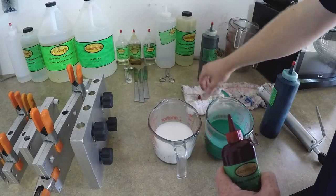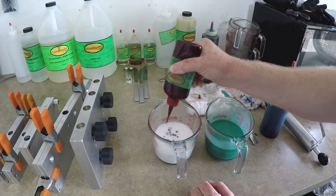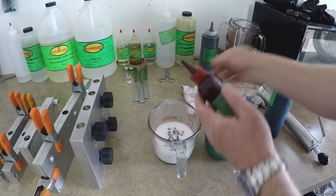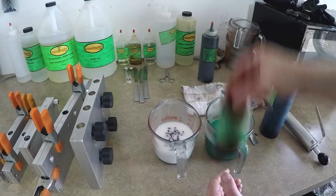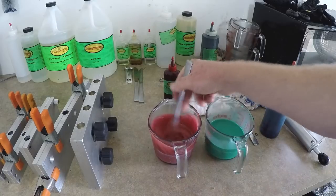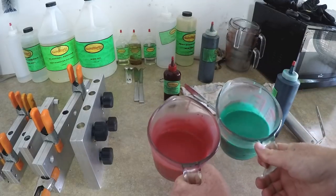One thing to keep in mind with red colors: red tends to bleed. If I have red worms laying in the same tray with blue worms, the red's going to bleed and stain the blue. You will have red-stained baits if you let a red worm sit next to any other color — something to keep in mind. We've kind of got Christmas colors going on here.